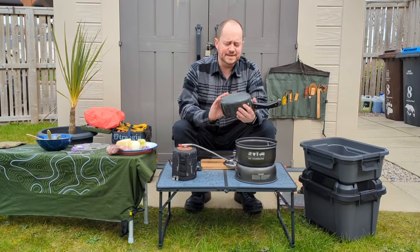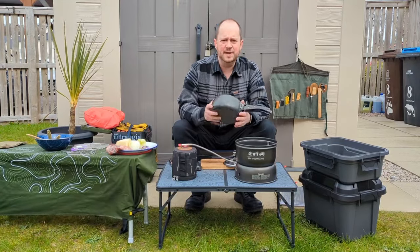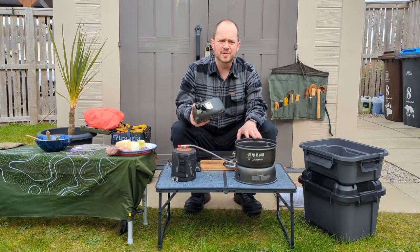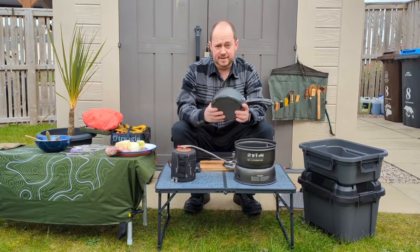What I'm trying to do today is relive a bit of my childhood. My mum always used pressure cookers at home, and what I wanted to do was adapt as much as possible the Trangia 35 for using this pressure cooker.